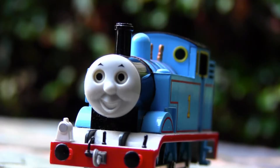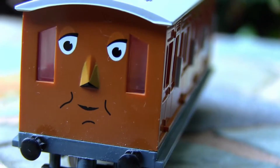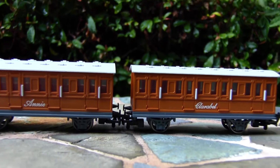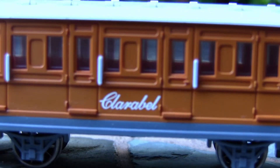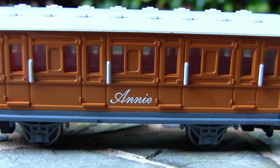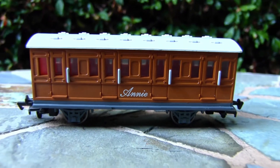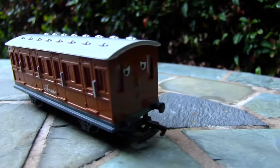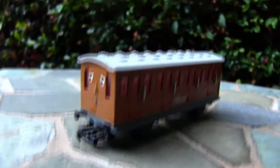Right out of the box, Thomas, Annie, and Clarabelle are good quality, with die cast and metal parts. Right off the bat, Annie and Clarabelle are flawless, with different faces and their names printed clearly on their sides. Their windows are translucent, but there's no interior detailing — though that's not really important when these are the most detailed HO models available.